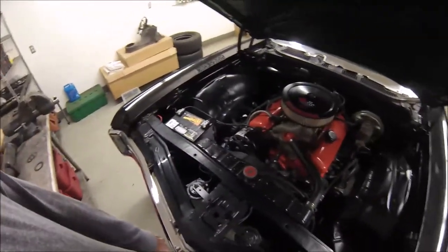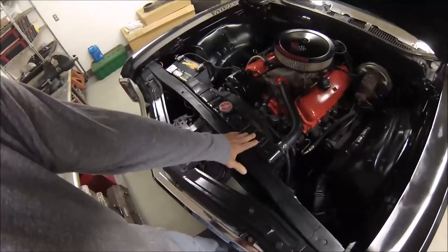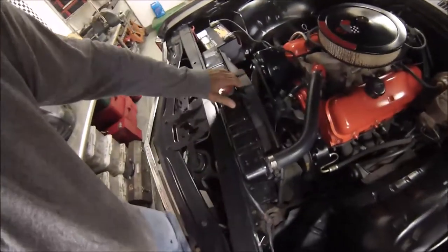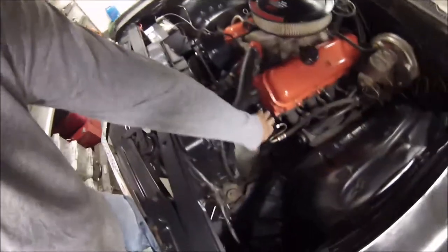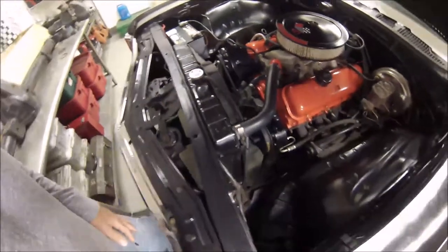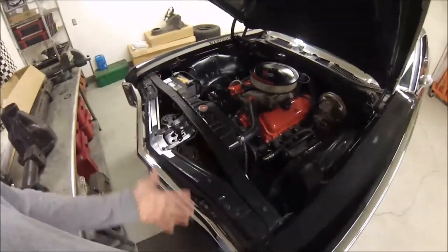Not much of the small block stuff was reused. I had to go with the desert cooler Delco, a larger radiator. This is actually a factory big block fan shroud and power steering pump brackets. Everything you see here is the correct big block stuff for this car if it had a 427.